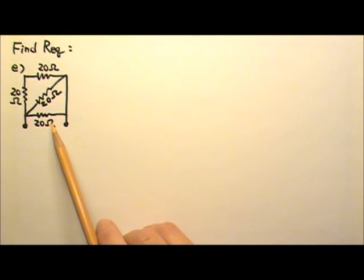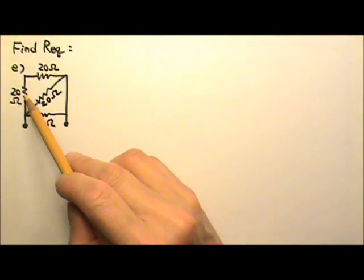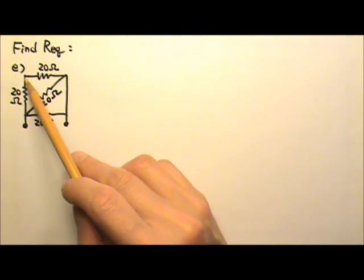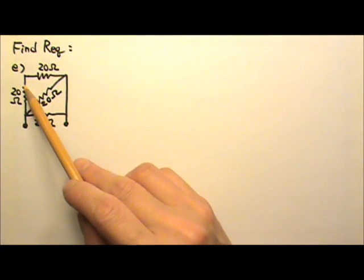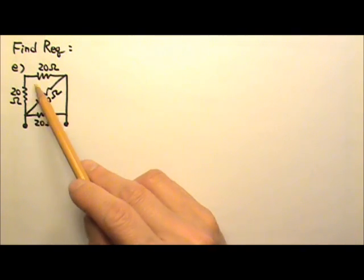Part E: please find the equivalent resistance for this combination between these two points. For this problem, we have these two resistors — they are in series, because they have one end together, the other end is not together, and there's no branch coming out over here. So they are in series, because whatever current goes through this resistor, it will have to keep flowing through this resistor. So these two resistors definitely have the same current — they are in series.